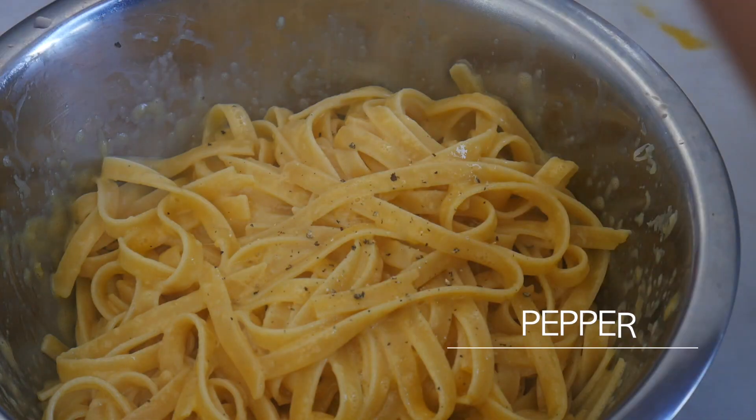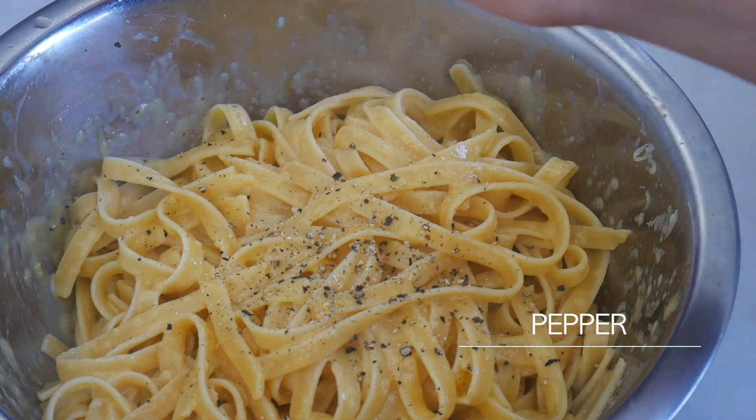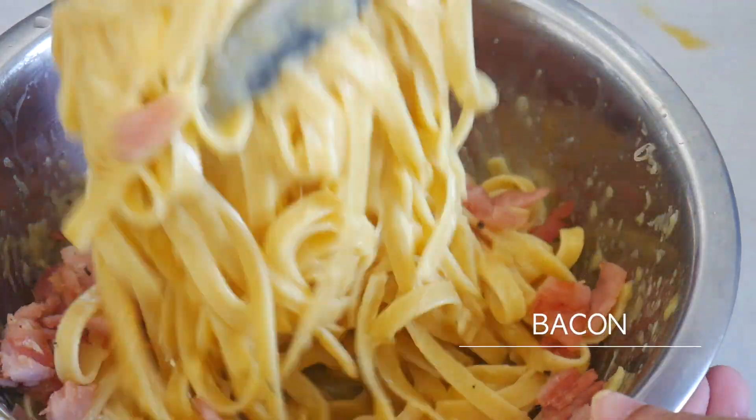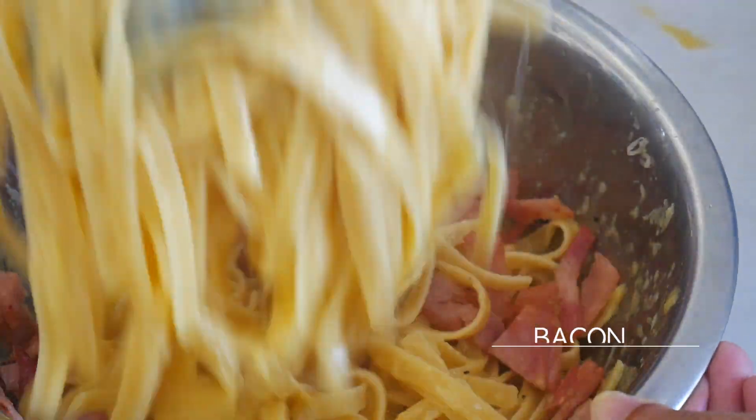Next, add in some pepper and throw in the bacon from before. Mix well and serve. How easy is that!